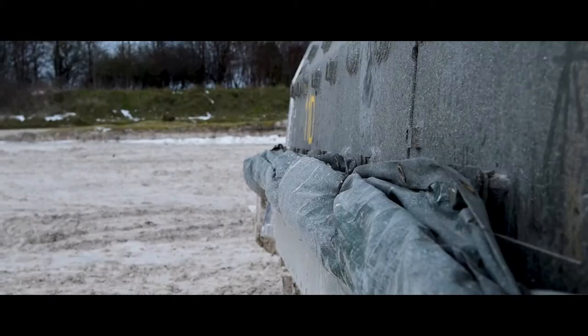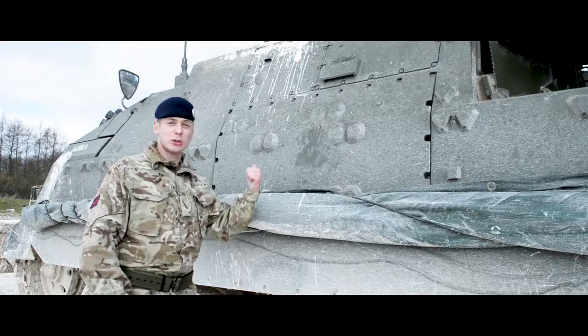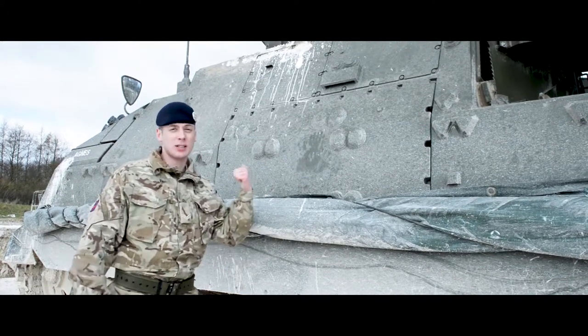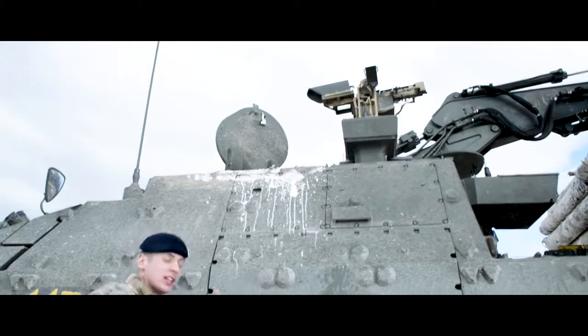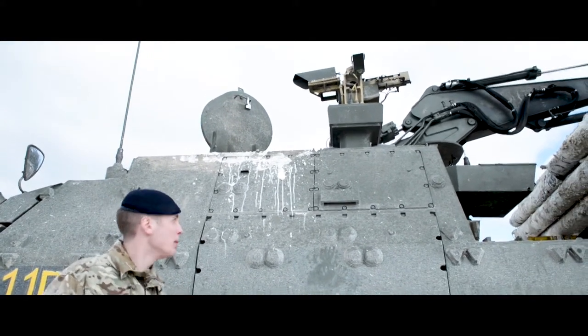Moving a bit further up, on the side we can attach the actual bar armour itself, and then we can attach blast armour. Moving a bit further up, that's our overhead weapon system — a 7.62 GPMG.